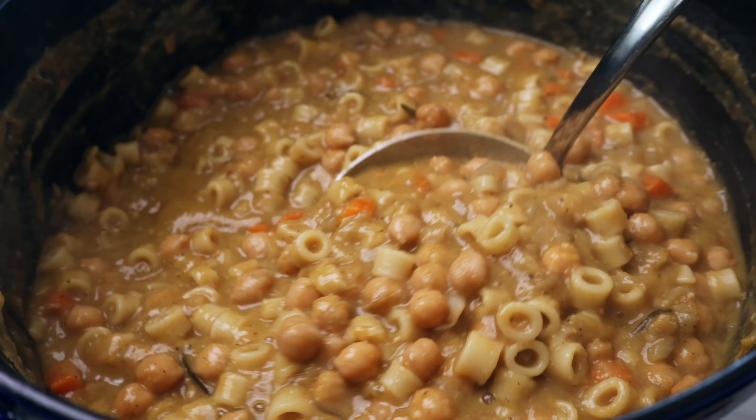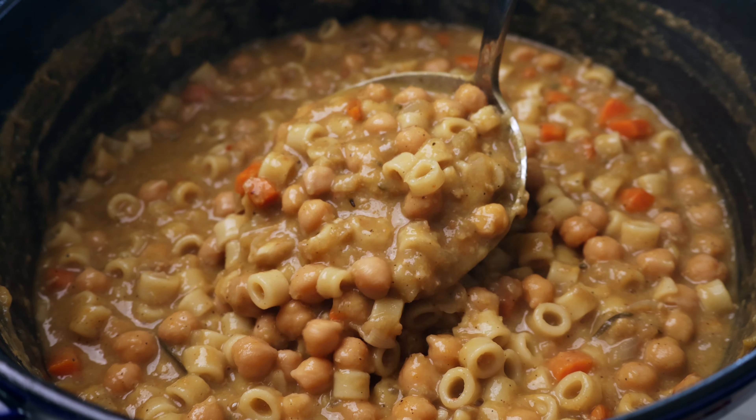Hey everyone, welcome back to my kitchen. I'm Bethany and today's recipe, I'm gonna show you how to make pasta e ceci, which is an Italian dish made of pasta and chickpeas. This is one of my favorite things to make when the weather gets a little bit cooler. It is so delicious, it's comforting, and I'm excited to share it with you. So let's get right into it.